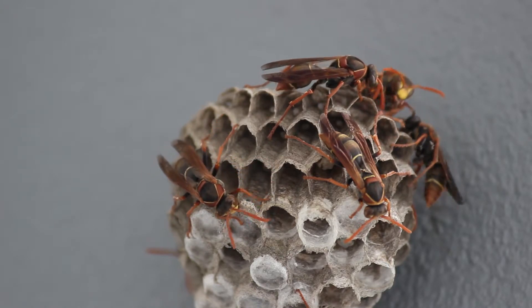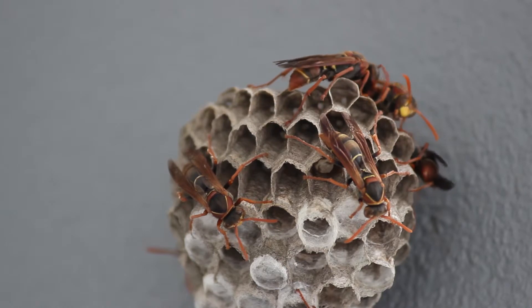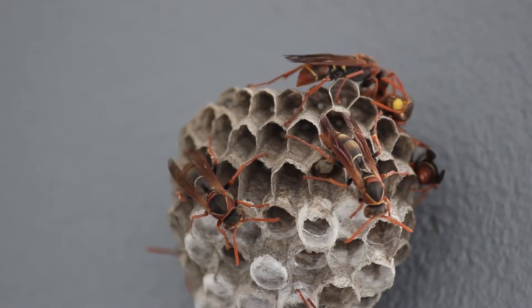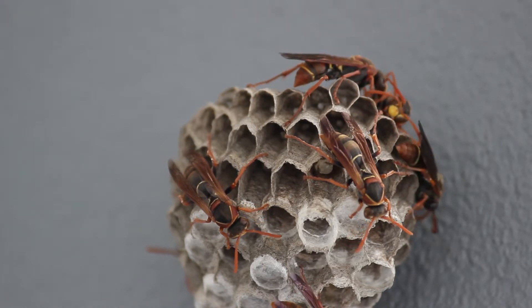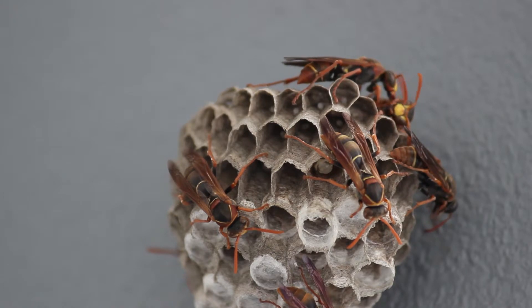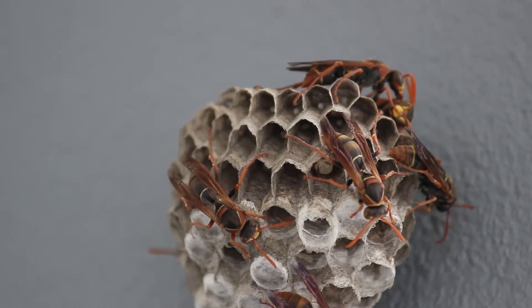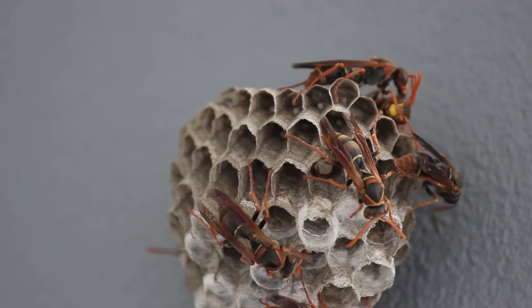Each nest has a queen paper wasp — that's the big paper wasp. Which paper wasp here do you think might be the queen? What they do is they scrape wood with their little arms and legs from dead trees, then they chew it and make paper for their nest.